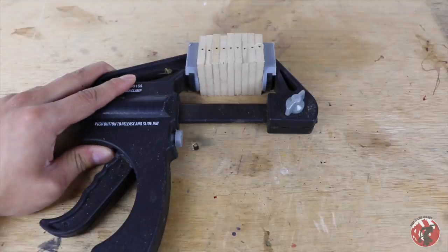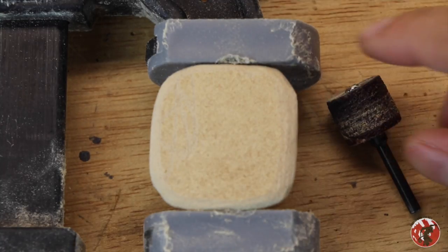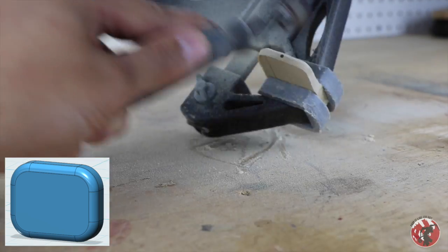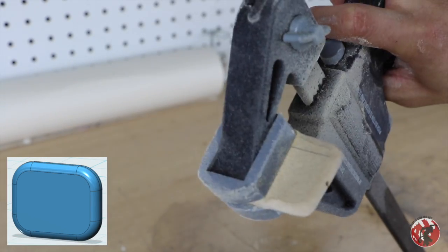Now once that's all done, one at a time we're going to round out all the edges with this sanding bit. Please keep it on a clamp when you do this — whatever you do, just don't hold this while you're sanding it down. I'm sure you enjoy having skin on all of your fingers, so let's leave that on there.